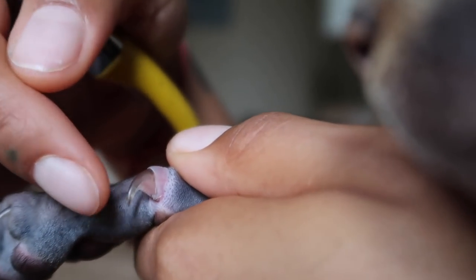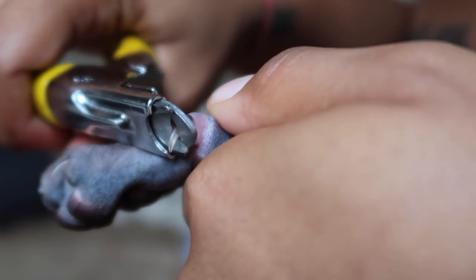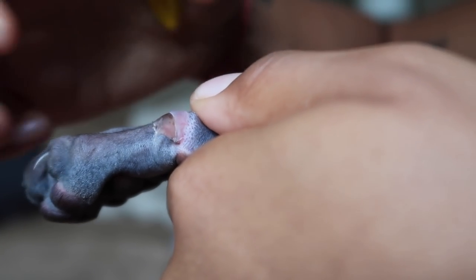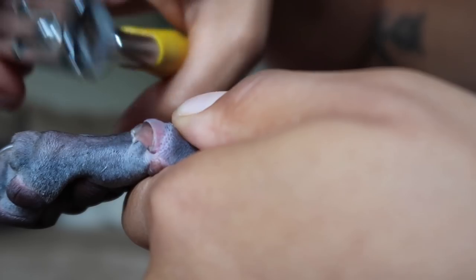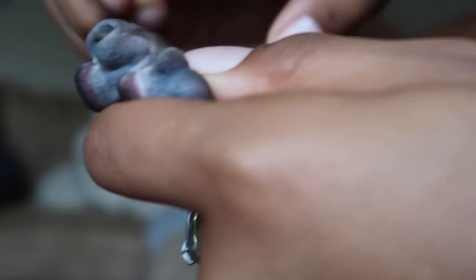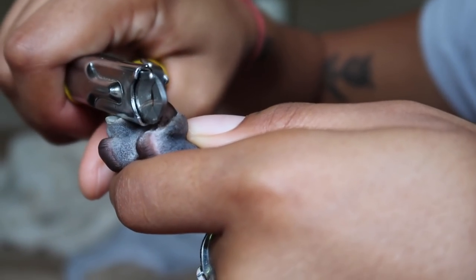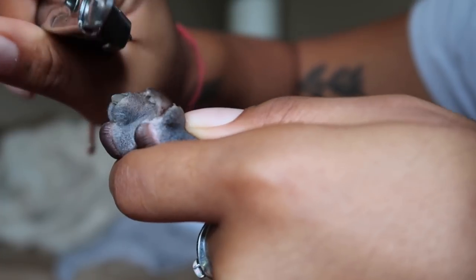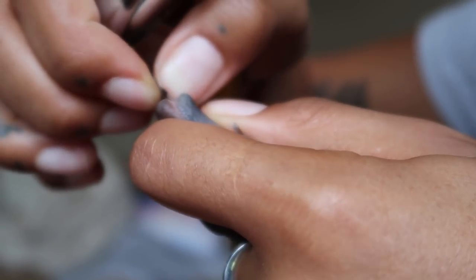That pink area is not where you want to cut. You want to cut the clear, sharp part. So take your nail cutter, go right over that area, and snip. Sometimes it does a slightly messy cut, but Rumi always ends up fixing that himself. You can see how sharp these are — we don't want them to be that sharp — so just snip off the end.